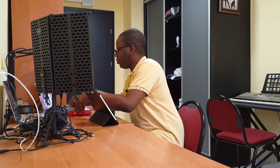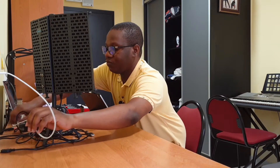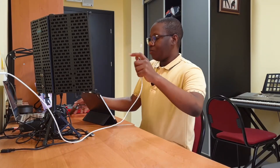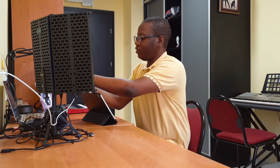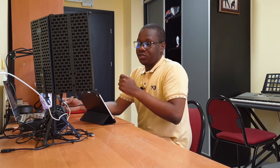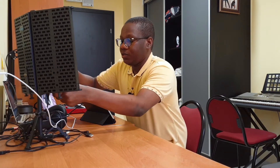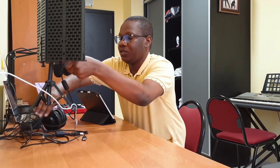With that connection in place, I can also connect power — which is optional — but you can still charge your iPad even when everything else is connected. You'll notice that the iPad is charging right now, which means every other connection goes through this hub. The main connection here is the microphone.